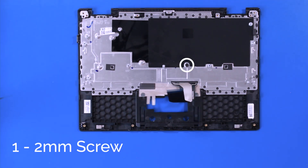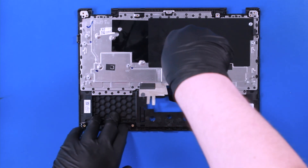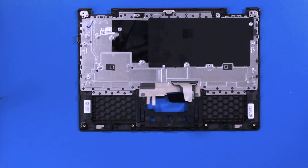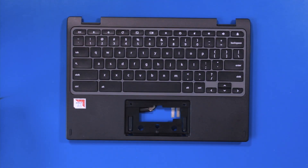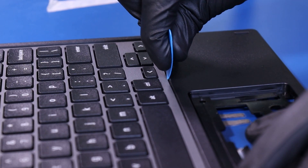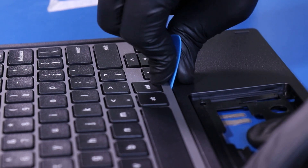Remove one 2mm screw from the keyboard. Gently insert the opener pick and pry the keyboard free from the palm rest.